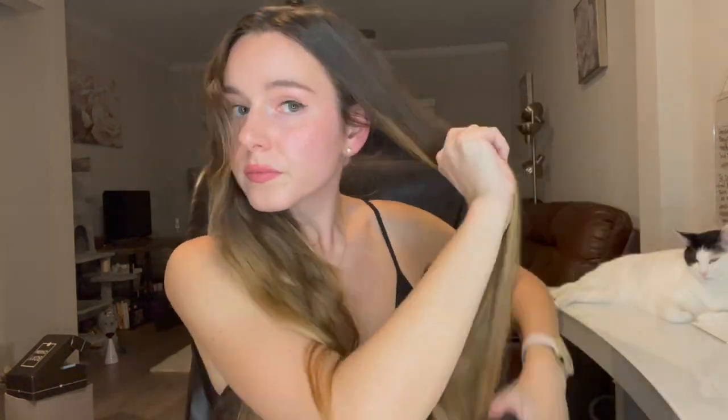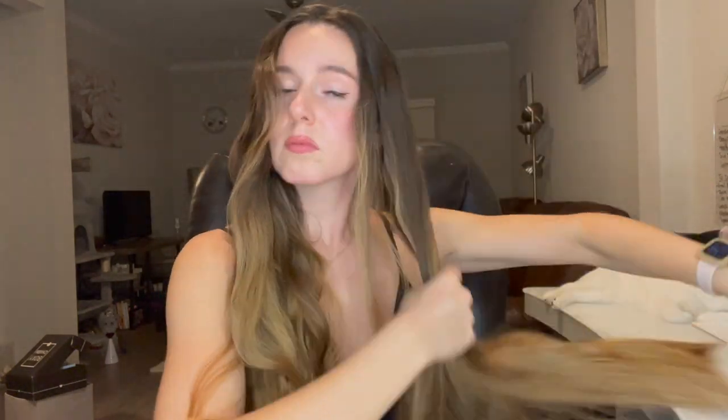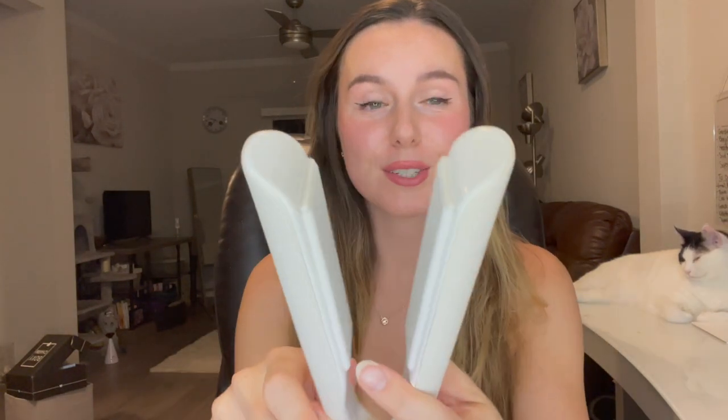I'm going to start off by just quickly brushing my hair out to get any knots out. I do like how these come with the velcro band so you're able to close the cord up — it just makes it a lot easier. Let's see this heat up. We're just gonna click the button — there we go.